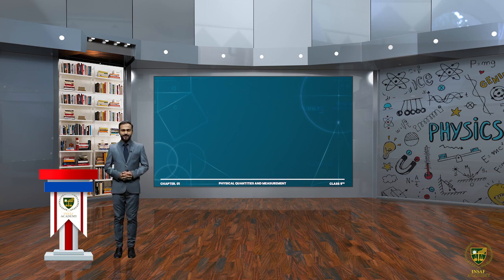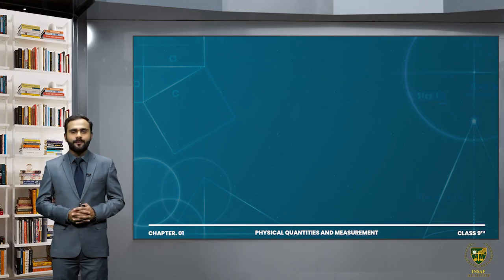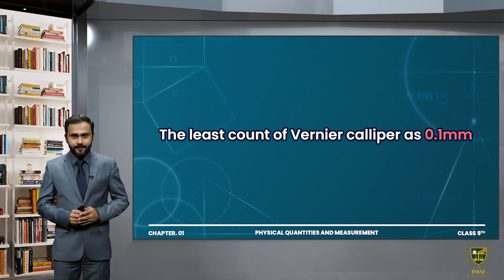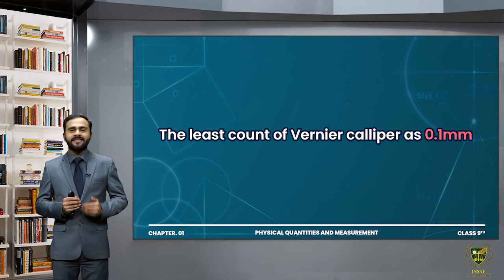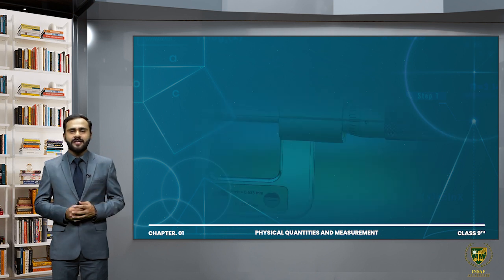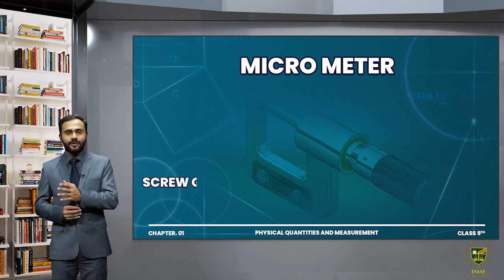Assalamu alaikum dear students, my name is Rayan Malik and I am here to teach you physics class 9. In this lecture we are going to study a topic of chapter number one which is screw gauge. As we know that the least count of vernier caliper is 0.1 millimeter, so if there is a measurement smaller than 0.1mm, we use a screw gauge. Screw gauge is also known as micrometer screw gauge.